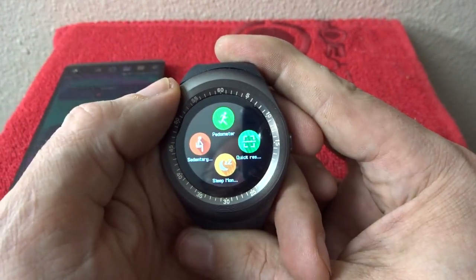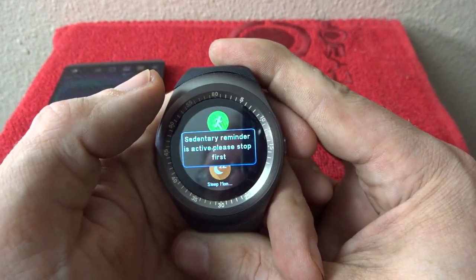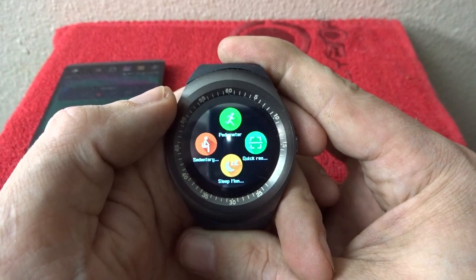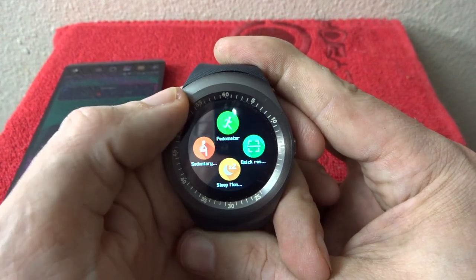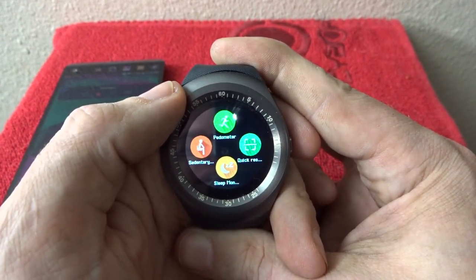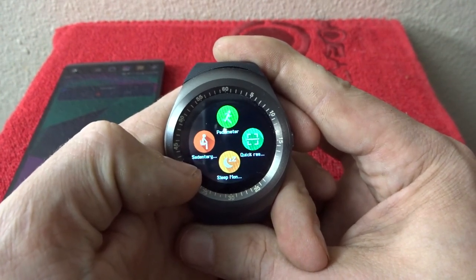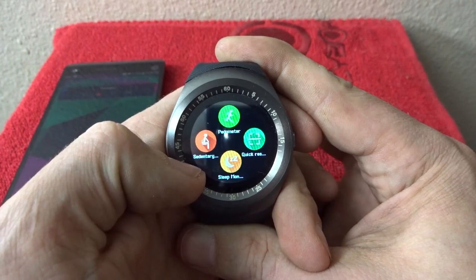There is a pedometer on here, but I'm not super thrilled with it — it's not nearly as accurate as I would like. I've tested it against several other pedometers and the numbers are just way off, so I would not use this to try to replace a Fitbit or a Garmin. Same goes with the sleep monitor — I wouldn't trust it; it's just not something I've had good luck with thus far.